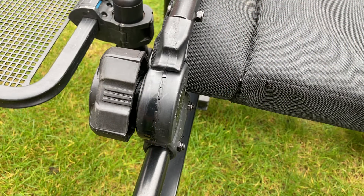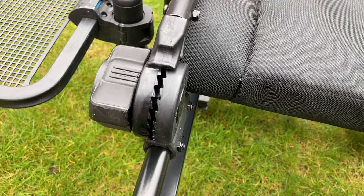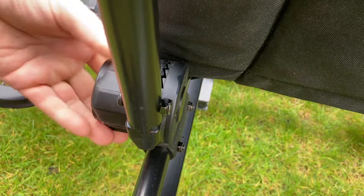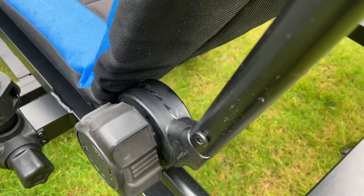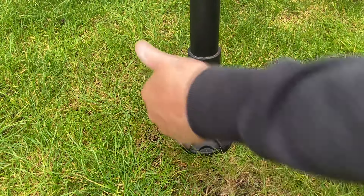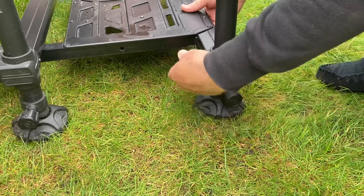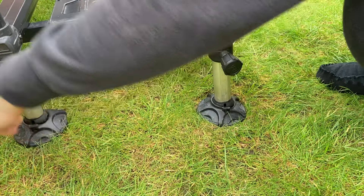The backrest of the chair is simply adjusted by unlocking the tooth mechanism on both sides and locking it into place. The standard chair comes with four fully adjustable extendable legs. If you go for the optional footplate, there's another two adjustable legs on the front of the footplate to give you absolute stability.